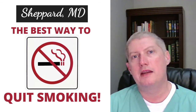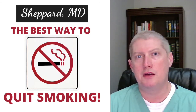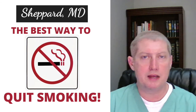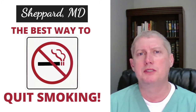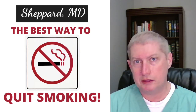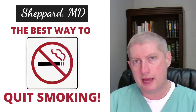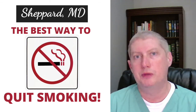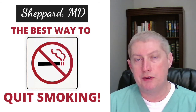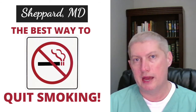If you stick with that, you can first break the associations — like I get in the car and I smoke a cigarette, or I have a cup of coffee and I smoke a cigarette. You can break those associations first, get your number way down, and then over the course of about 3 months or so, you can get off of them. After you get off, you just keep chewing the gum. Whenever you're ready, we can work on that.